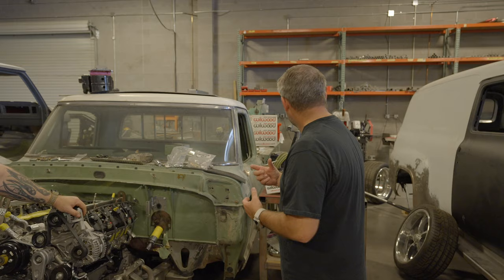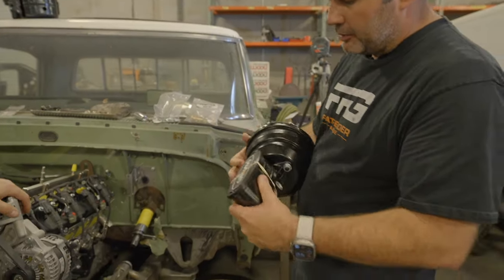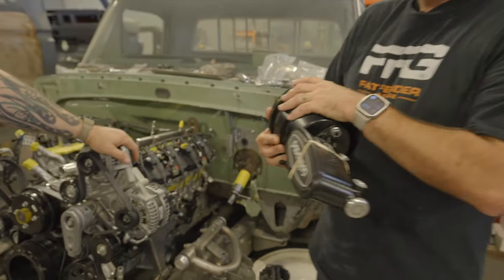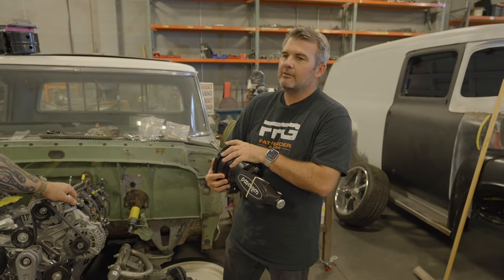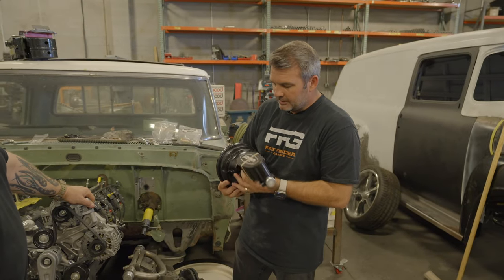We don't know everything — there's always an anomaly — but we'll hopefully help you understand. So this is a kit that we make right here. You're going to get a brand new Wilwood master cylinder, a brand new eight-inch dual diaphragm brake booster. Generally this is made from a company called Tough Stuff. If we can't get that, we'll have to substitute, but generally that's what it is.